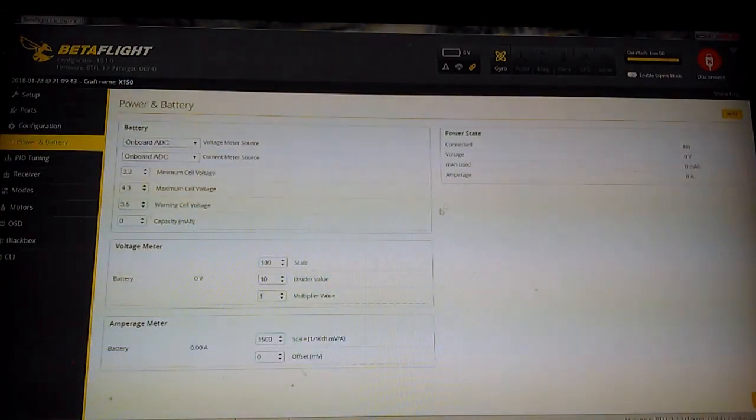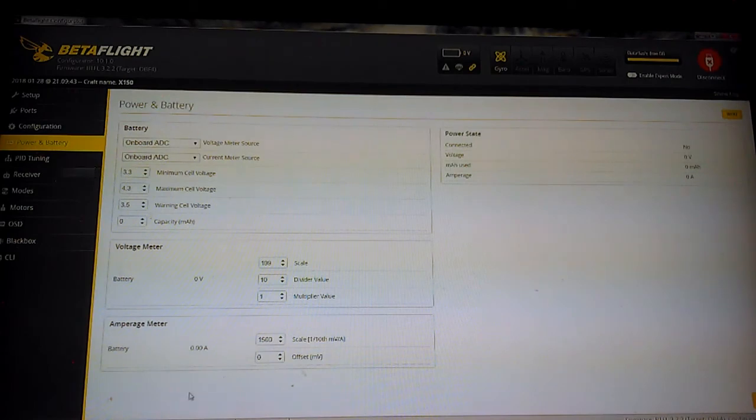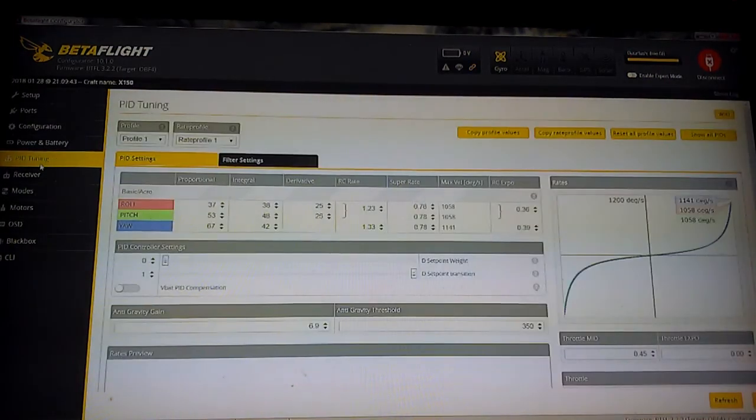Next I'll go to the power and battery screen. I did not mess with the minimum cell voltages or warning voltages because they've got that set up pretty well. I did have to change my battery voltage scaling to 109 on the scale — it was at 110 and I was getting some improper readings where my batteries were going too low; I was pulling too much power out of them. I have not fully figured out the amperage meter yet — I messed up the scale a bit and it has some issues. I really don't care about the amperage on this machine because it's so small and not pulling that many amps.